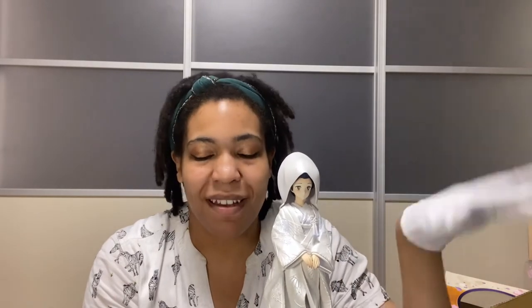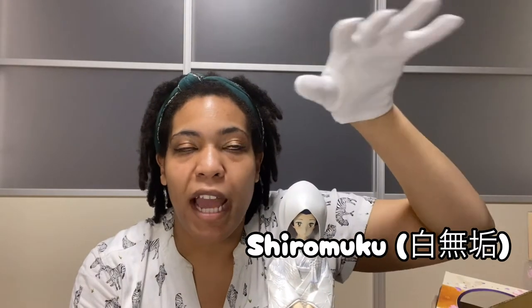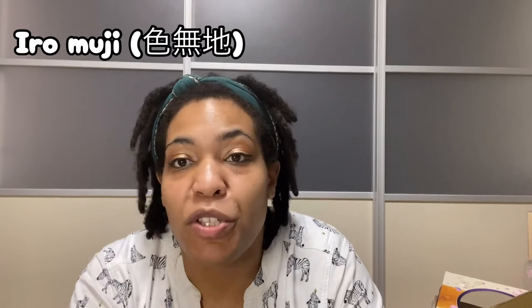That is the first kimono figure I got. I was initially only going to get this kimono figure because I already have my Madoka Magical one with her furisode. But one of my grails popped up on Yahoo Auctions and I went freaking nuts — you can find so much good stuff on there. So it just became a kimono parade. I introduced you to the shiromuku, which is a type of kimono that falls under the category of iromuji. Let me explain the kimonos, because there are many different types.